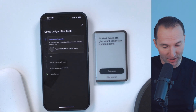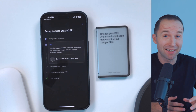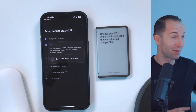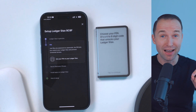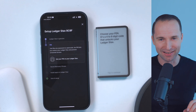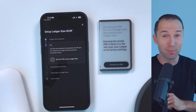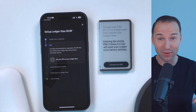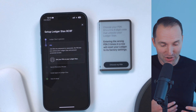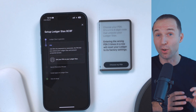Then obviously you want to go ahead and name your Ledger Stax. And then very important — you want to choose a PIN to protect the Ledger, otherwise anyone who finds it could just power it up and confirm any transaction and send the crypto wherever. So you want to have a long PIN code — ideally eight digits — to protect access to the device. Also, if you enter it more than three times wrong, it will reset the device and you'll only regain access with your seed phrase. This is also a good security feature in case somebody finds it and tries to access it without knowing the right PIN code — it automatically will lock it down.